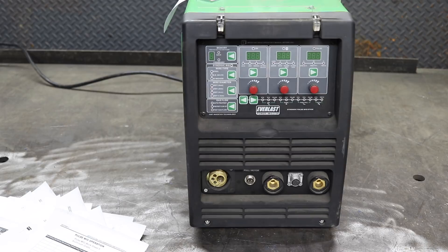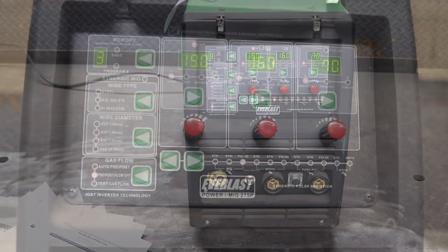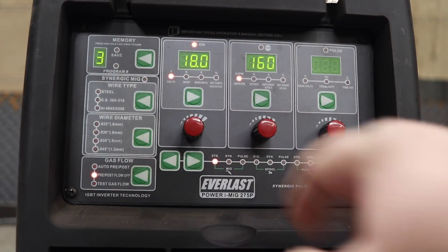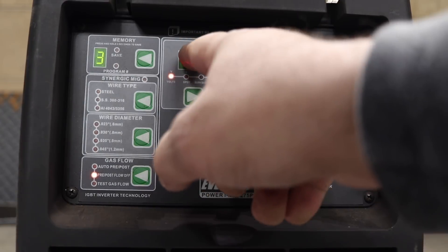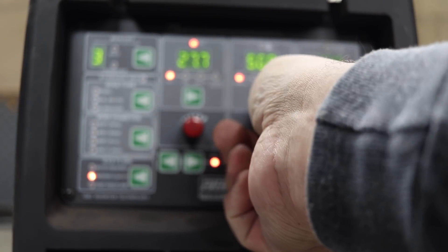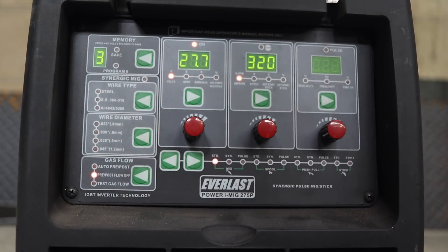Let's take a quick look at this machine. We have our menu bar on the bottom here. Starting in standard MIG — the way Everlast has designed this, you have your voltage which you can adjust all the way up to 30, and your wire speed from 60 inches a minute to 600 inches a minute. This is what I'd consider a classic MIG machine. Nothing fancy — you adjust your speed, pull the trigger, and the machine welds.